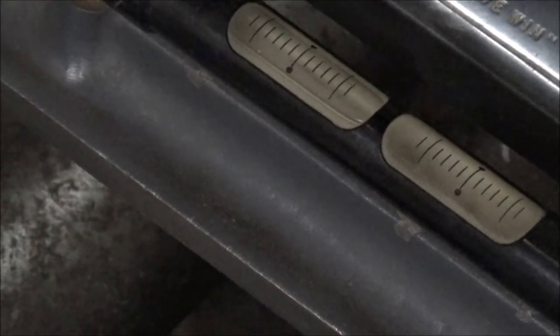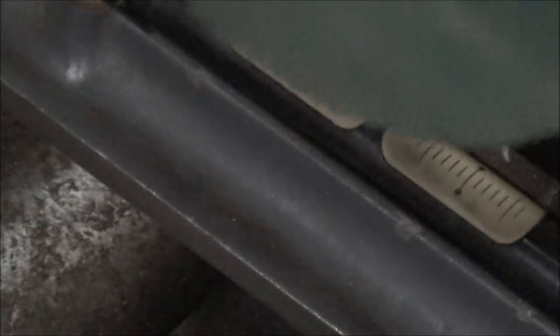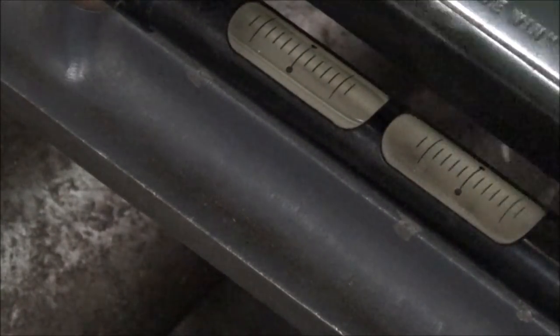Now let's check the cross direction here on the big level. As you can tell, it's pretty close - it's on the bubble - but it's probably about a thou, maybe two thou out. So let me see about bringing this side up a little and see what happens.